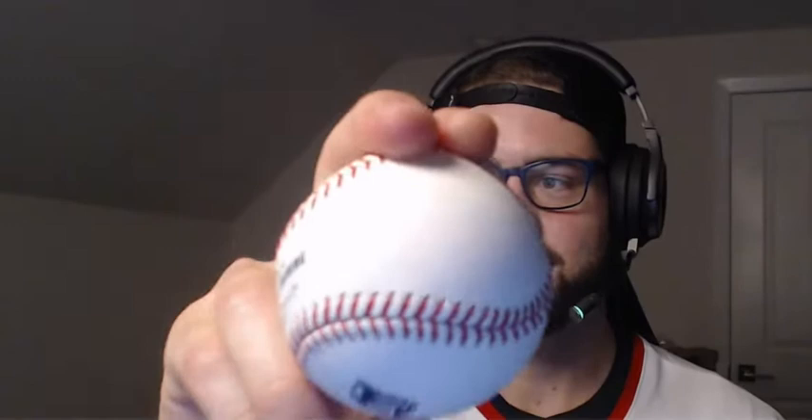Four seam fastball. Boom. Pretty standard — right over the seams.